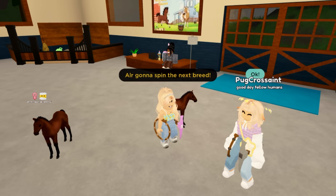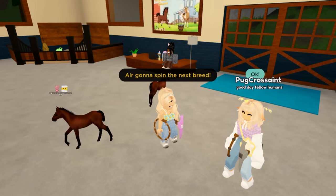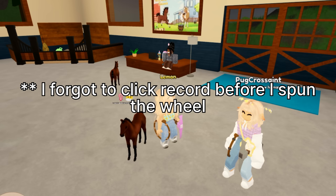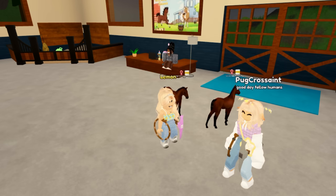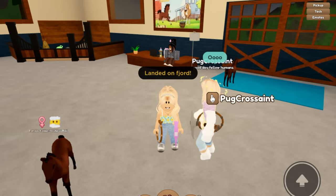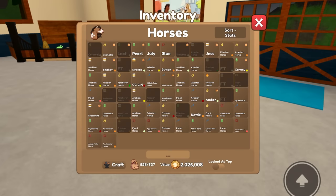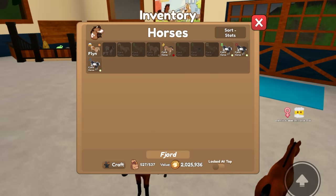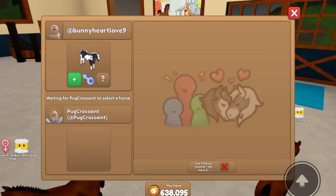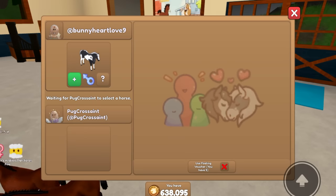Now I'm going to go ahead and spin the next breed, and Pug Cressaint will do the same. I landed on a Fjord this time — that is super cute. So we're going to breed a cute little Fjord. Let's go pick out our Fjord. It looks like I actually don't have too many Fjords, so I'm going to use this one here. It's a legacy coat because I just used the other unique breeding outcome.